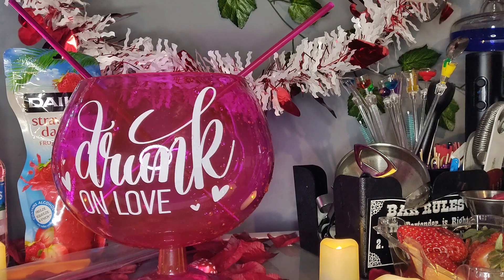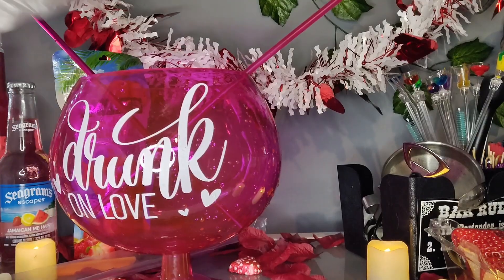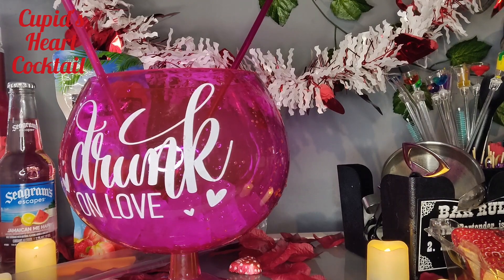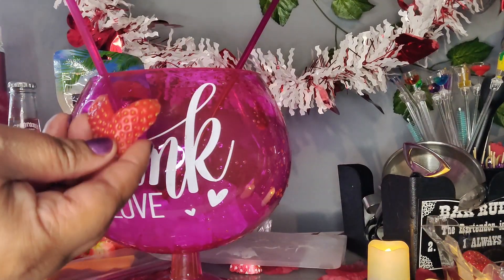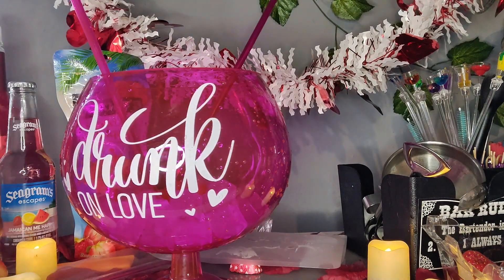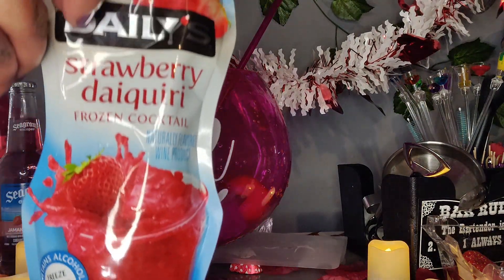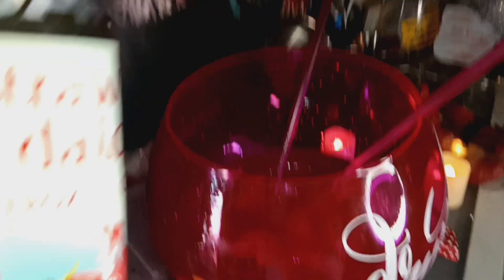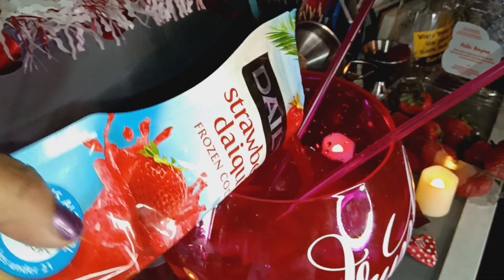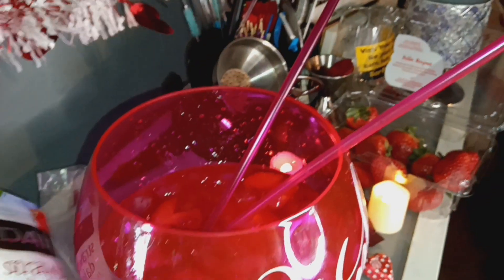Next I used a giant fishbowl — Drunk on Love. Fill it with ice. I did the little sliced heart strawberries for that one as well. Two strawberry daiquiris. The frozen kind, though mine wasn't frozen — I just wanted it to go right in there since I had ice in there already.